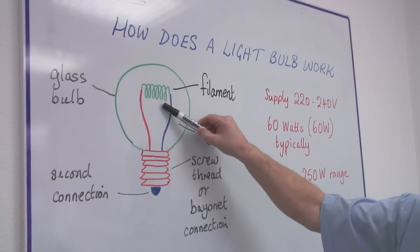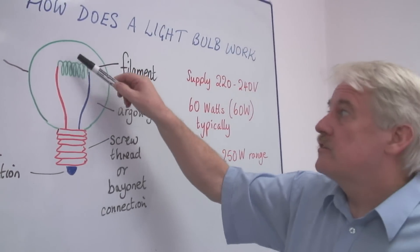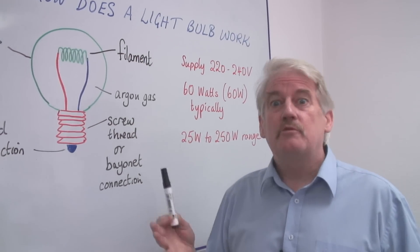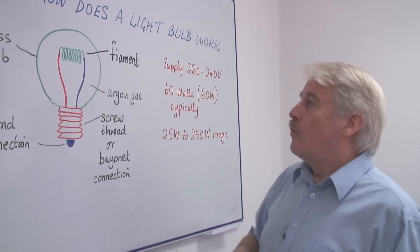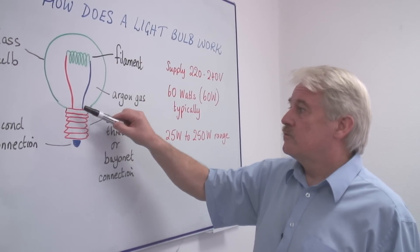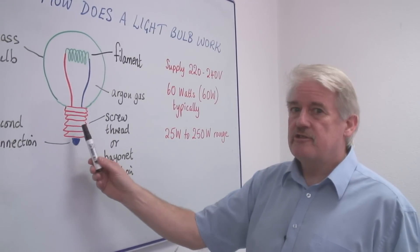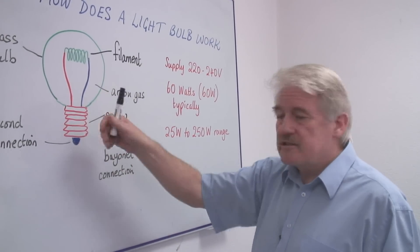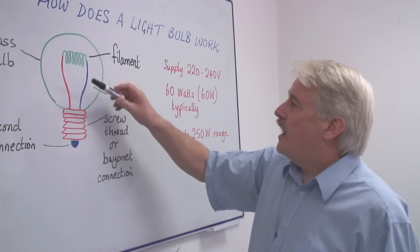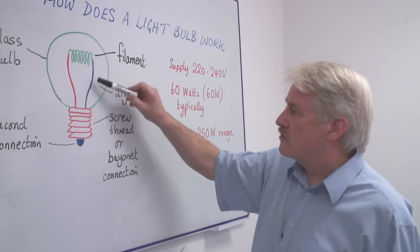This gets white hot, it glows very, very hot. And of course, if it was in the air, it would actually burn away. So we enclose this in a bulb of glass, which is sealed with a screw thread on here to attach it to the place it's being put. And we have two legs here on which we hang the filament. These are usually tungsten.